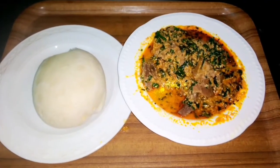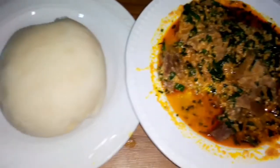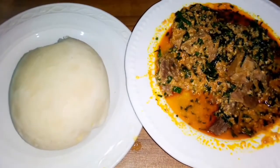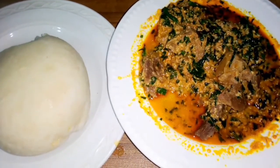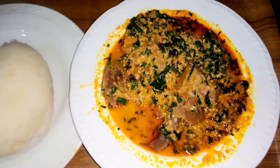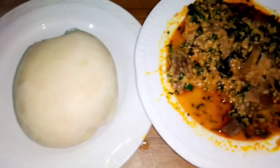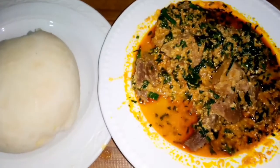That is all for venet seed soup. If you prepare it, you can use garri, amala, or any type of fufu to eat it. Thank you for watching. If today is your first day to watch my video, you are welcome. If you have been watching my video, you are also welcome. But I need a subscriber — please comment, share it to your people, your friends, your loved ones. See you in my next video. Bye.